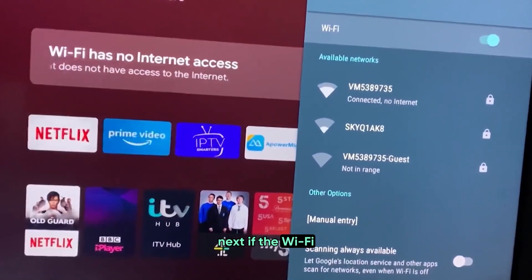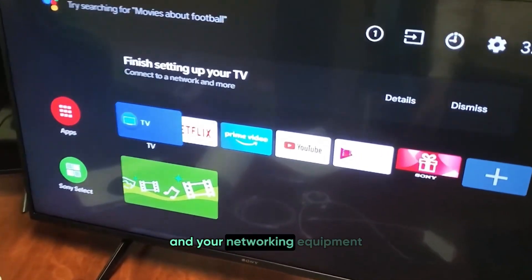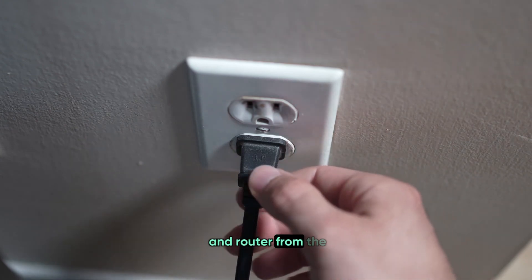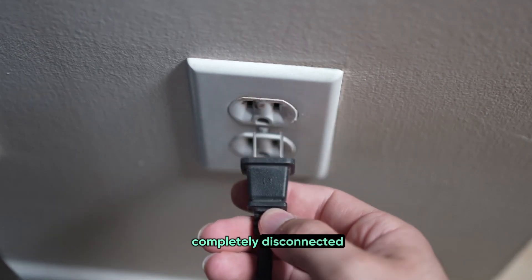Next, if the Wi-Fi is still acting up, let's do a power cycle of your TV and your networking equipment. Unplug your TV, modem, and router from the power source. It's important to actually pull the plug out to make sure they're completely disconnected. Wait for about one minute before plugging everything back in.